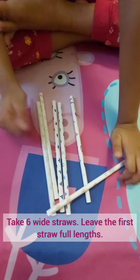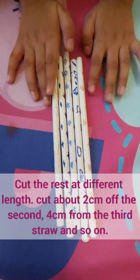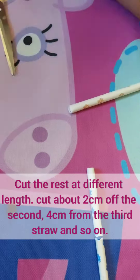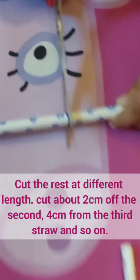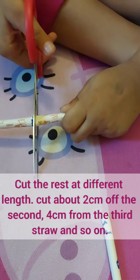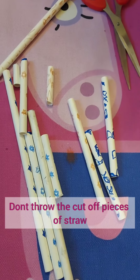First, we will cut six straws. Cut the straws like this — cut them in different shapes and lengths. We cut the straws across the surface.